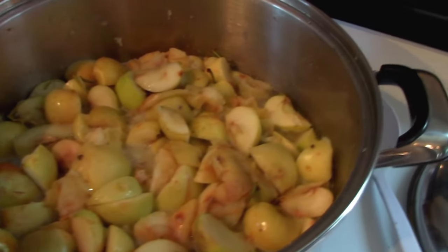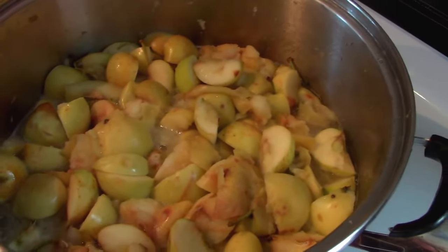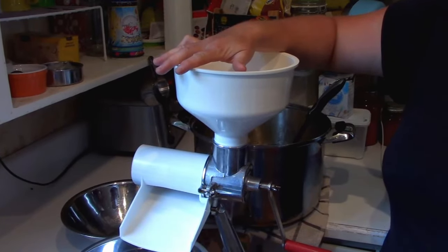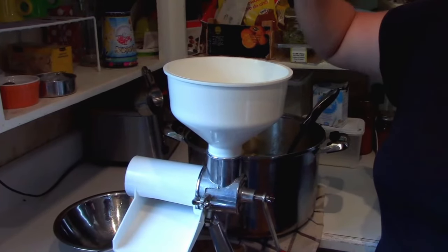You can see here we are pretty much to that stage of being able to run this through our food mill. I do have a Victoria food mill — it's a nice old one that I would say just about every canner needs to have. They are great for ketchups, sauces, and now applesauce. But if you don't have that particular tool, the handheld food mill will work just fine.